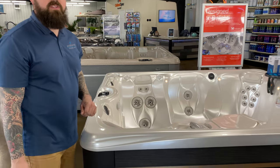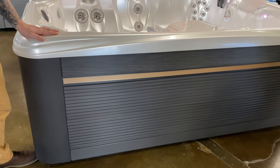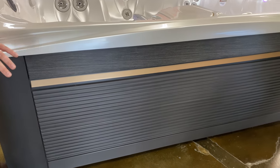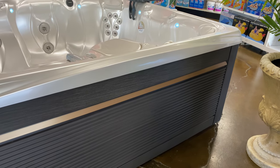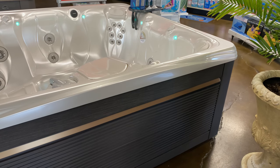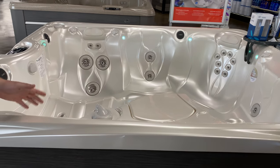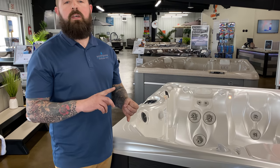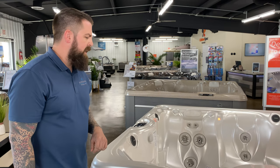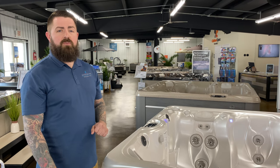We'll go over the color combinations first. We've got several of these in stock in just about any color combination you can choose. This is Pearl on Java. So your cabinets — you've got Java, which is this brown; you have a gray; and you have parchment, which is like a lighter brown. So cabinetry, we can get you just about anything you want to match your house. Interior, this is Pearl. You have Midnight Canyon Black, Tuscan Java Brown, and Arctic White, which is a really crisp white. So you've got about anything there to choose what you'd like, and we've got a lot of them in stock. They're ready to go — we can have it to your house really quickly.